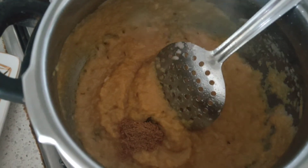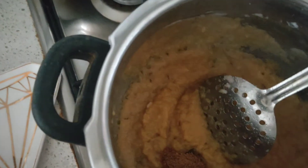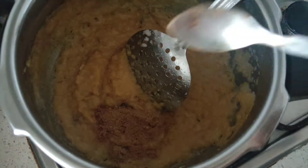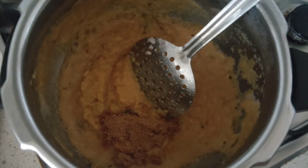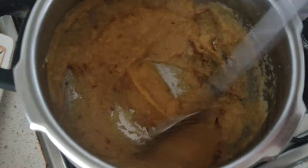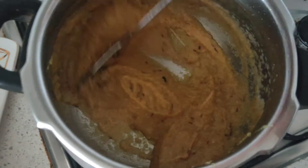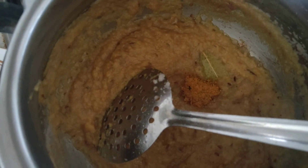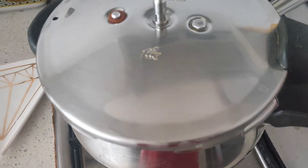After about a minute, add in the cumin powder, coriander powder, and give a good mix. Then add in the chole masala, place the lid, and allow it to cook for another two to three minutes.